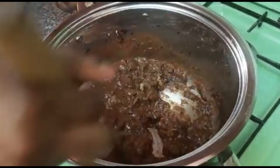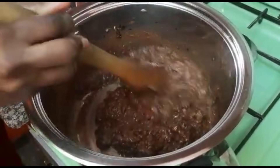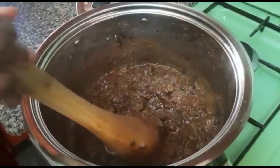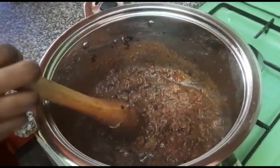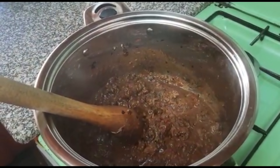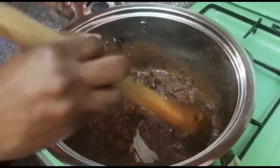As you can see it's already brown — that gives you an idea of how your pilau will look. Just let it boil for some minutes so that the tomato paste can cook.